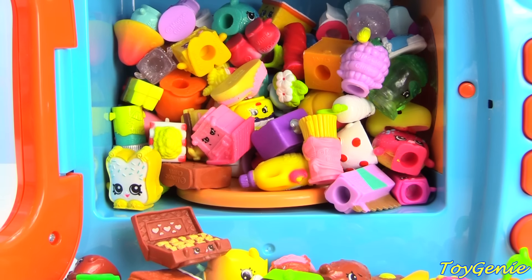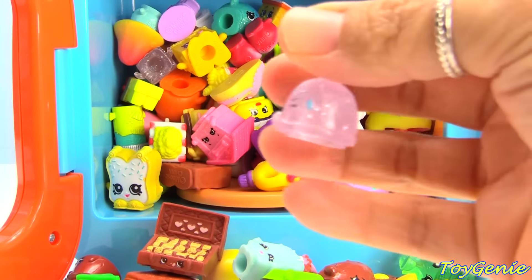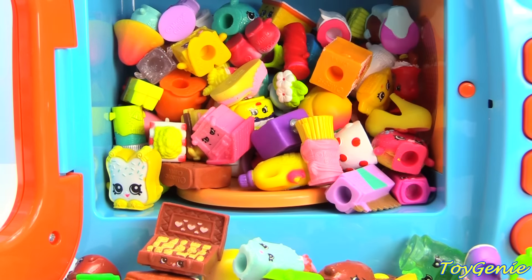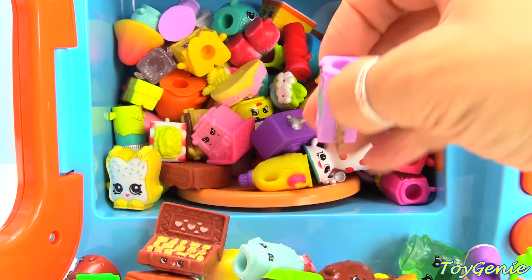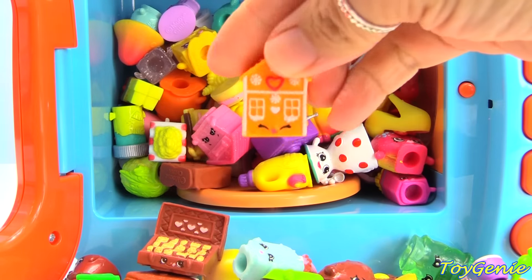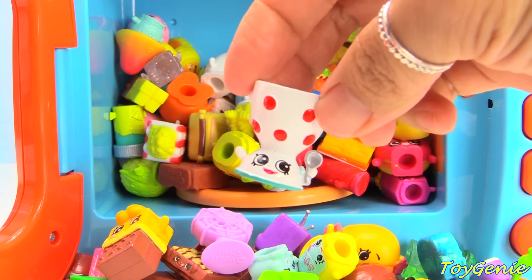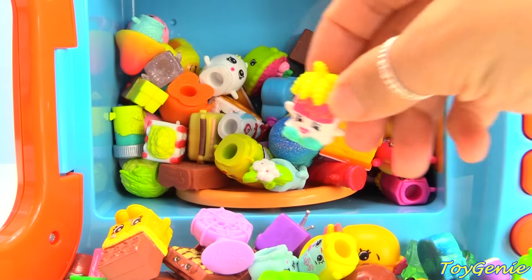So once again, in this video I will be naming all of the Shopkins. But if you think you already know all of these names, go ahead and watch my other one. So let's get started. First we have: pita plunger, wild carrot, fosta pasta, alfoil, fairy crumbs, gingerbread, Edgar egg cup, cheeky cherries, curly fries.